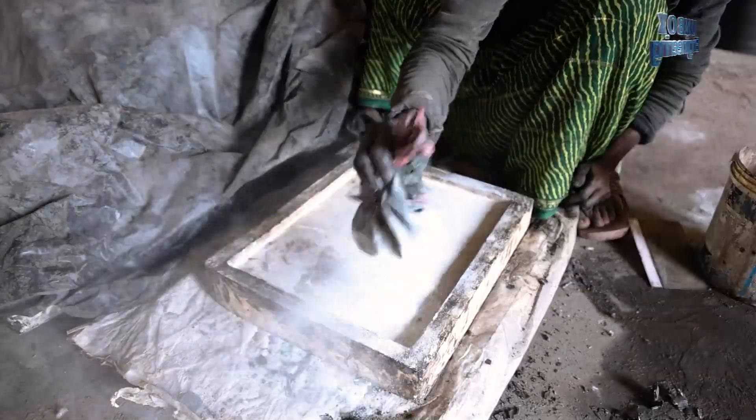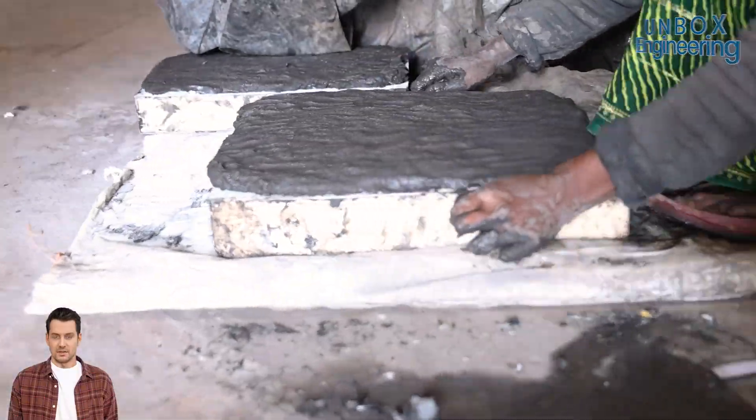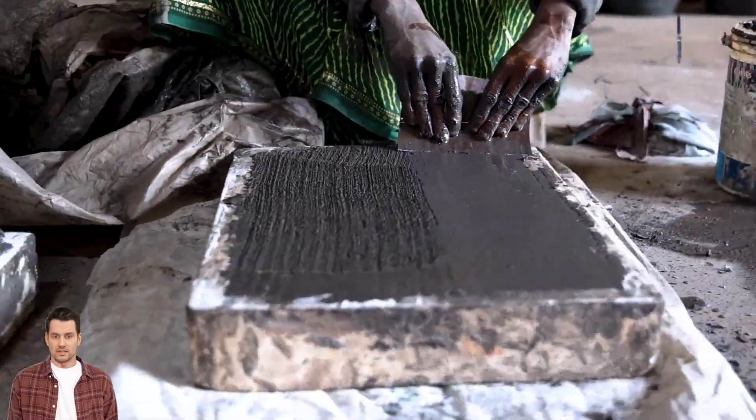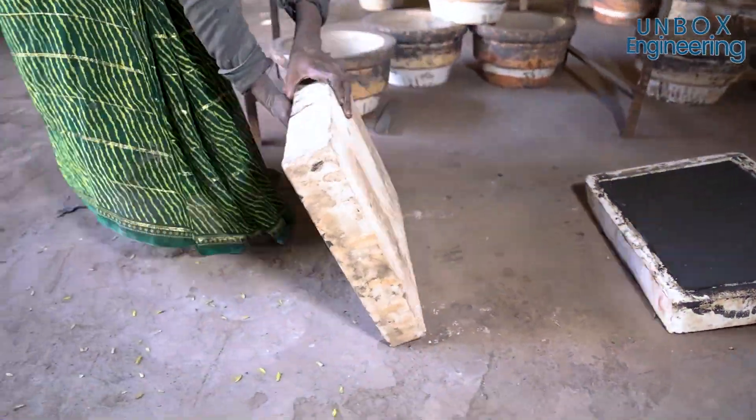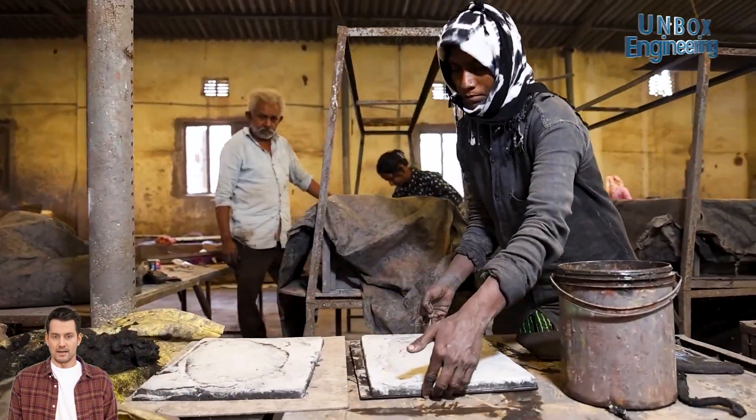Step 2 involves crafting the internal trays through a meticulous molding process. These trays are designed to hold items within the fridge, ensuring optimal storage and cooling efficiency, smoothing them out to perfection before they slide into place.